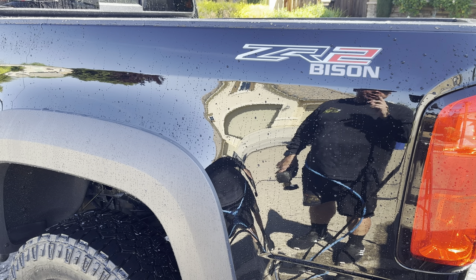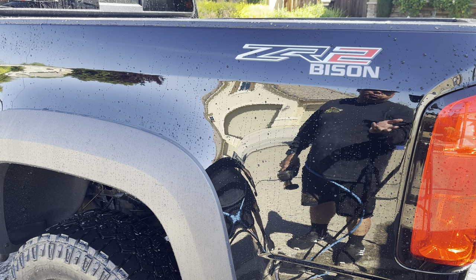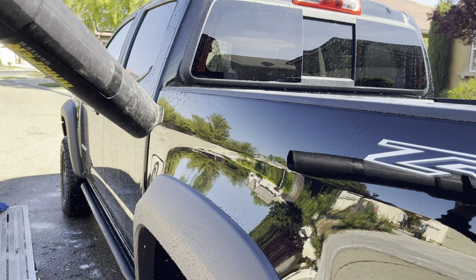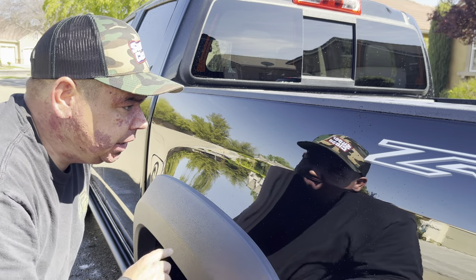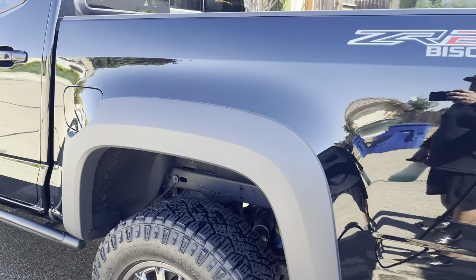I wouldn't let this dry in the sun because these types of products tend to streak a little bit. You can get it off — it's really not a big deal, you just wipe it off with a detail spray — but still, why add extra work if you don't have to. I'd say it's pretty obvious you don't even really have to dry much. Little microscopic beads. Someone like myself using deionized water, I can leave this no problem at all. Game changer.